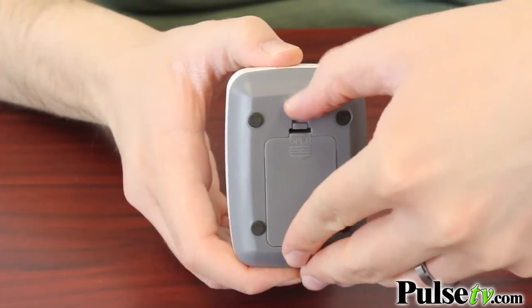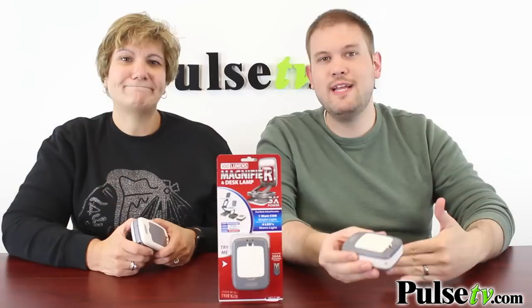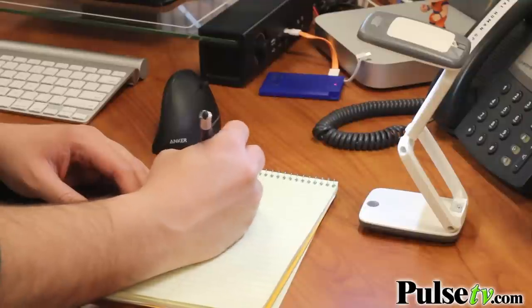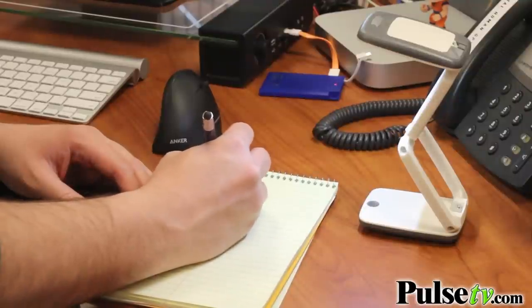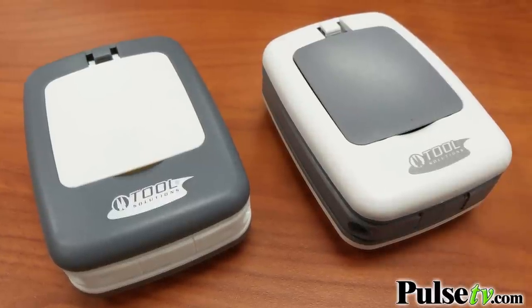What's great about this is that it runs on three AAA batteries, meaning you don't have to plug it in anywhere. You can move it all around your desk and even take it with you, and the batteries come included. Now, one thing we do want to note — there are two different colors, but there's no color choice available. It's either white on gray or gray on white.